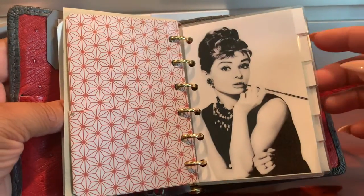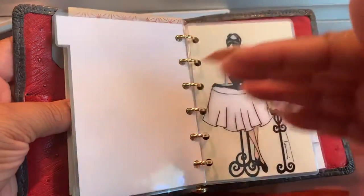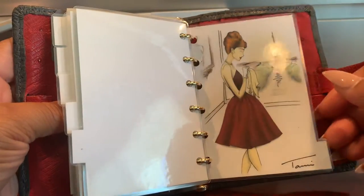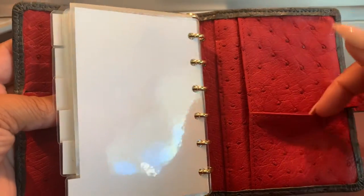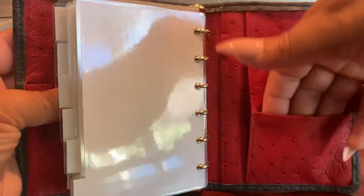The seller was so beautiful — she included six dashboards. So I'm going to tab through those: one, two, three, four, five, and six. I think it says Tammy, but I'm not sure. In the back, you have a slip pocket here for more decorations, more stickers, whatever you're going to do.